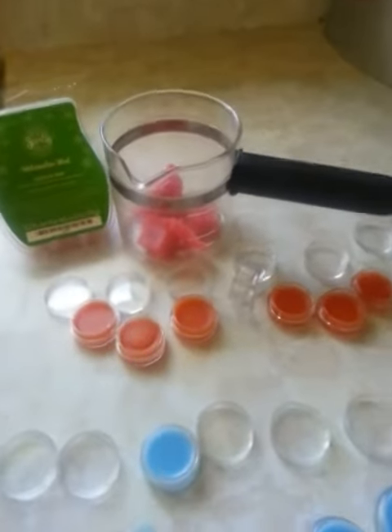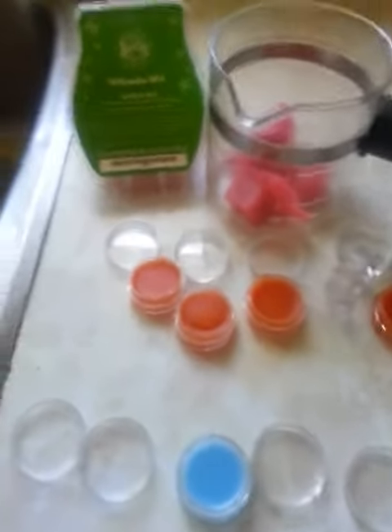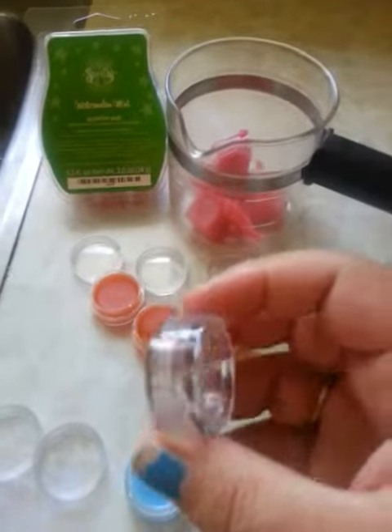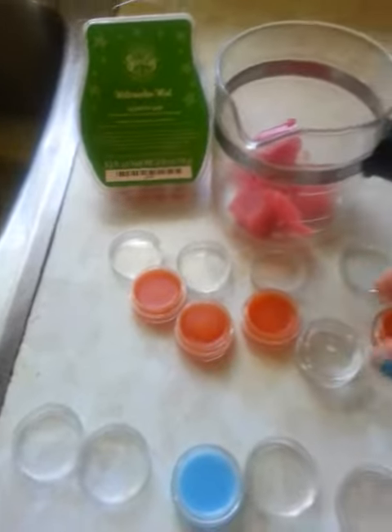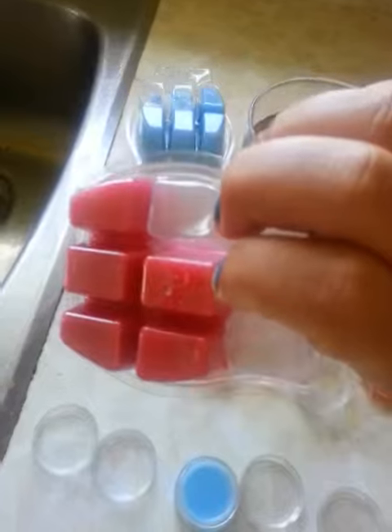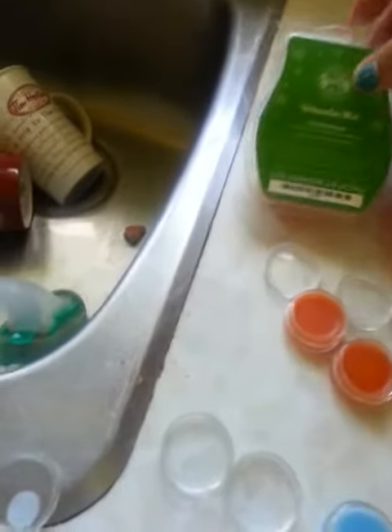Hey everyone, here's a quick tip on how to make some little samples. What I've done here is I bought these little pods — see these little tiny pods? They're just like eye shadow pods. I got them from AliExpress, and what I did was I opened up the pack of Scentsy wax here and broke off two or three bricks.